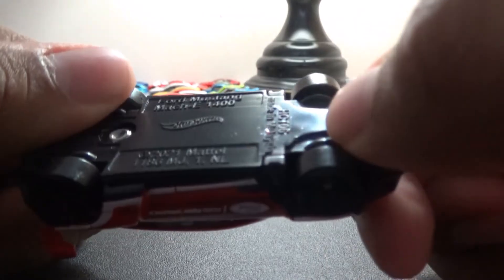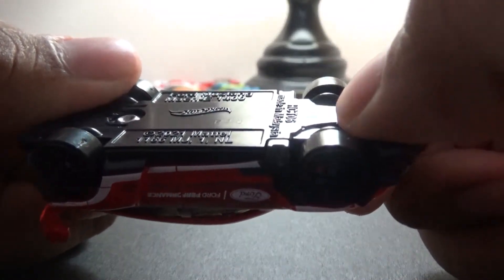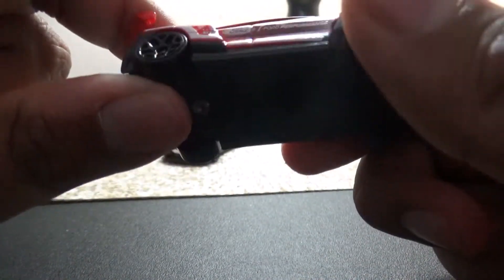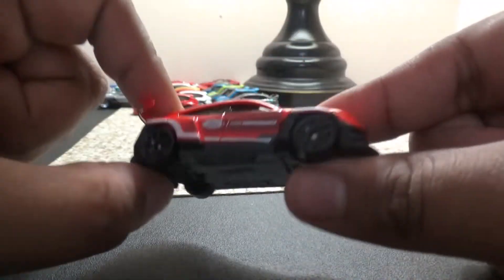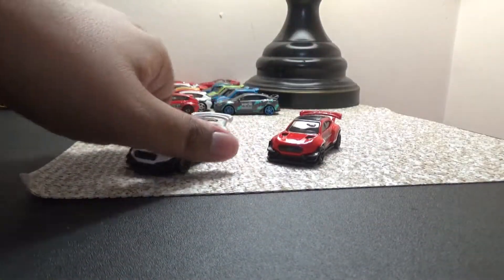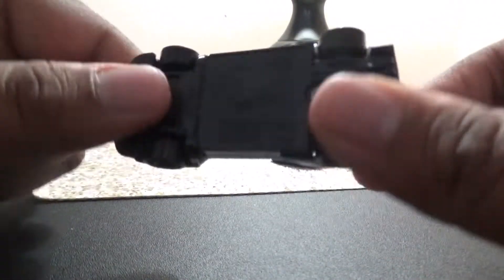Ford Mustang Mach-E 1400 — this is a pretty cool paint scheme on the red one, and I like the roof how it's done with this model. This should be an interesting model. Let's see how it performs in my tournament challenge and race wars. Here's the white one.